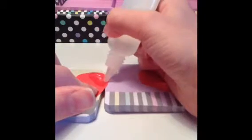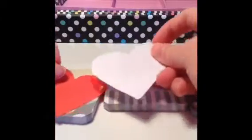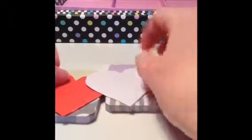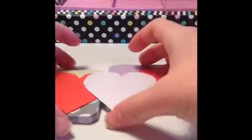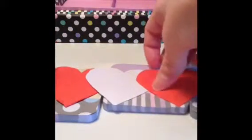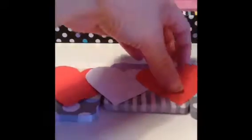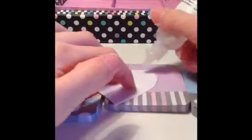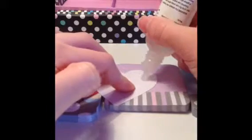Put some glue on a teeny bit of the heart where you're going to lay your next heart on top. Like that, and then just put that on there. Lay that down, and then on this one that might be laying over the top, so put some glue on this one here so you can stick the other heart on.